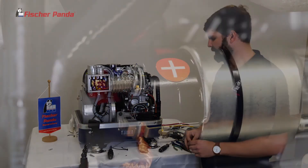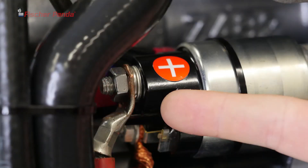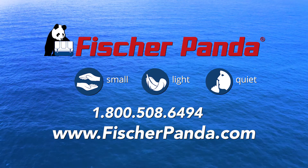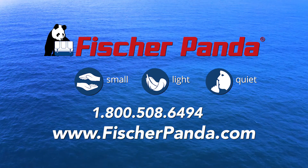Once everything's successfully installed, turn on your DC power and you're ready to run. For more information and further assistance, contact your local Fisher Panda dealer or our service department.